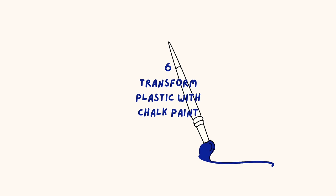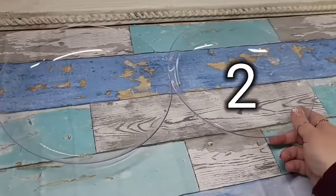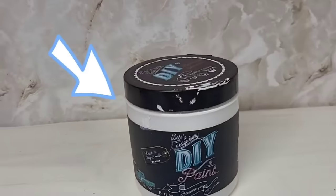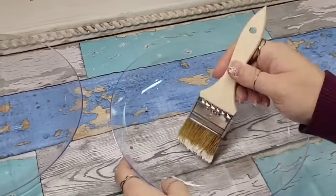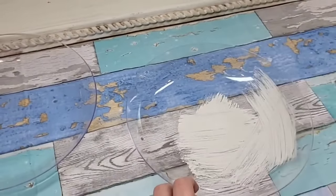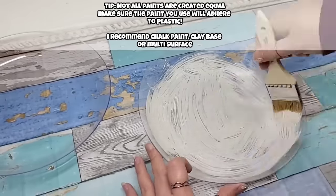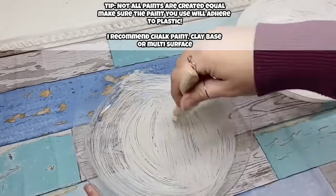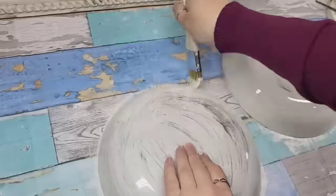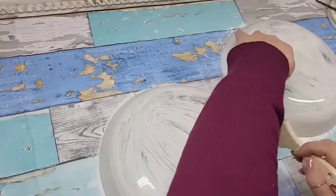Don't let the fact that something's plastic stop you from transforming it with some chalk paint. For this wall decor set, we're going to need two of these garden dishes and paint them up white using DIY's paint in White Swan. Grab whatever paint you have that will stick to plastic — regular chalk paint like Waverly or a nice multi-surface will do the trick. Just make sure it will definitely stick to plastic. I put two coats on the front and back so nobody would see shiny plastic around the side.